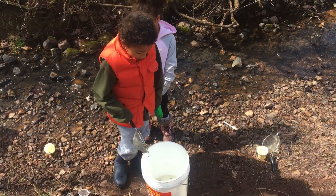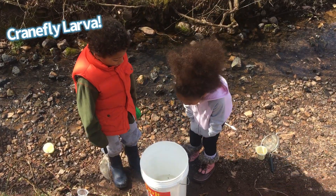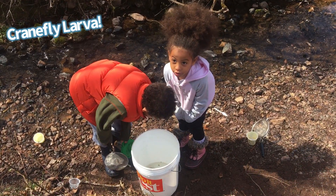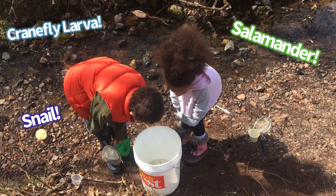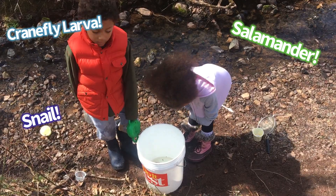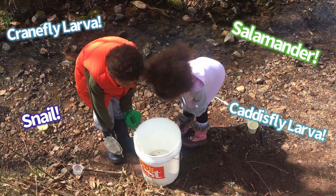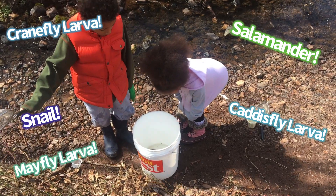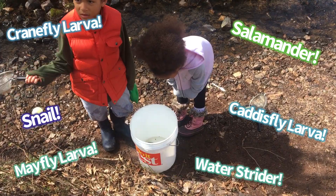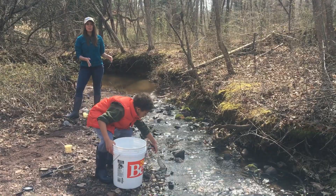In the streams today, we found a crane fly larva, a salamander, a snail, caddisfly larvae, mayfly larvae, and a water strider. So when you're done looking for critters, you want to make sure to put all our friends back into the stream very gently.